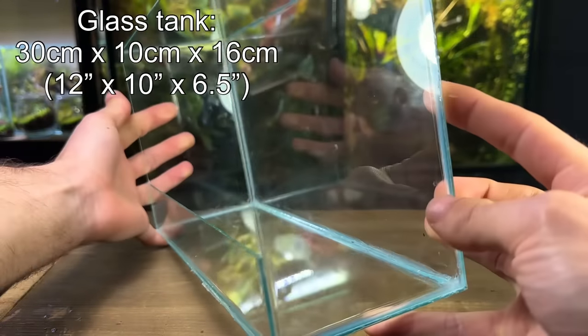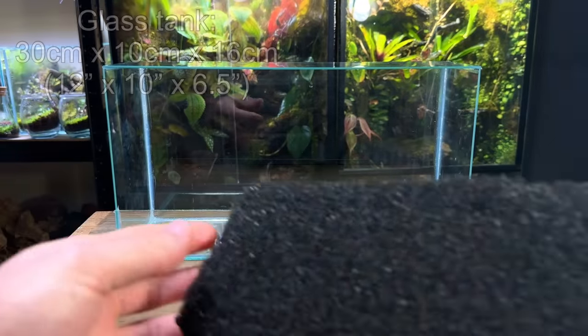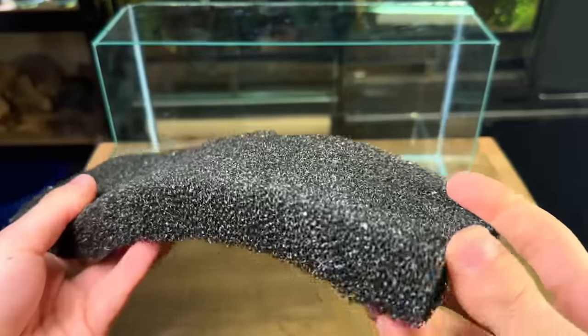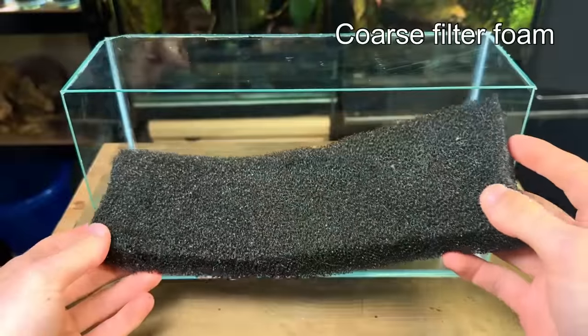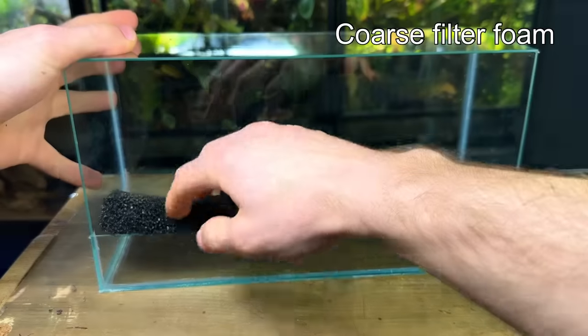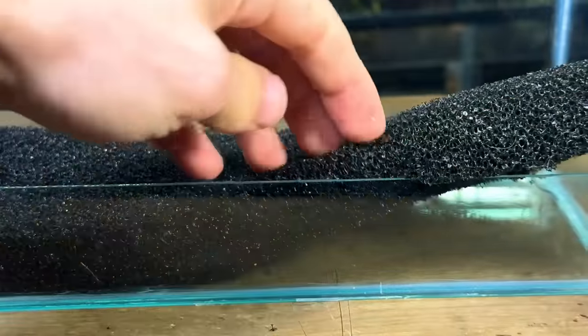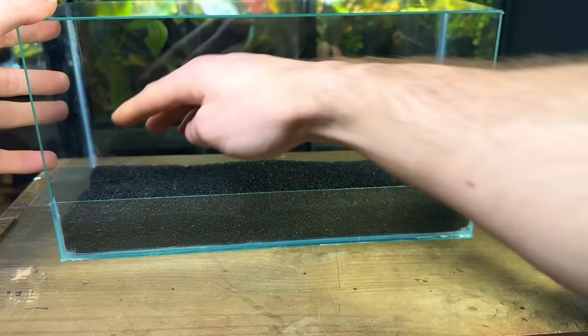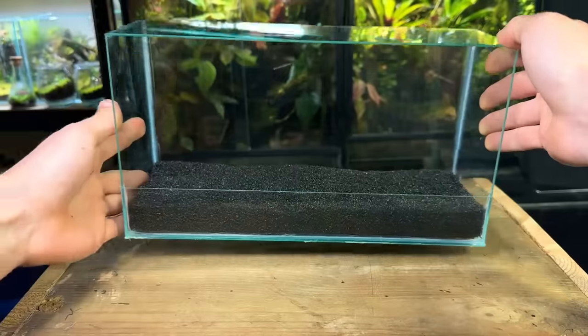I'll be using this glass tank that measures 30 by 10 by 16. Let's start with the drainage layer. I needed something that would act as a filter and as a drainage layer at the same time. This coarse filter foam was the perfect material to use. I cut it to size off camera and then placed it inside the terrarium. This would do a great job at keeping the water clean and keeping unwanted materials out of the pump. It's also extremely lightweight.